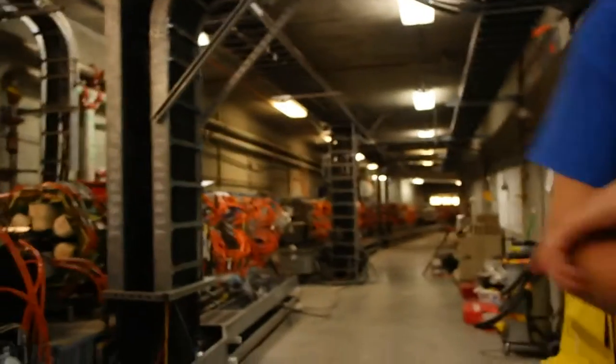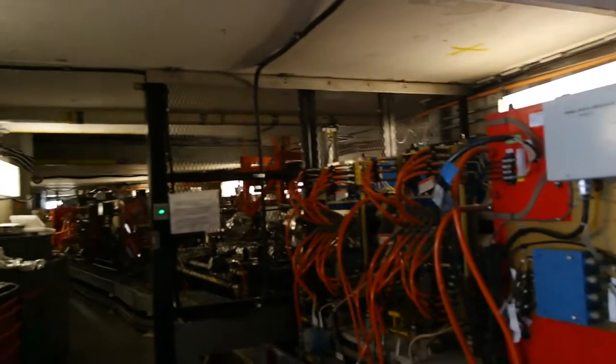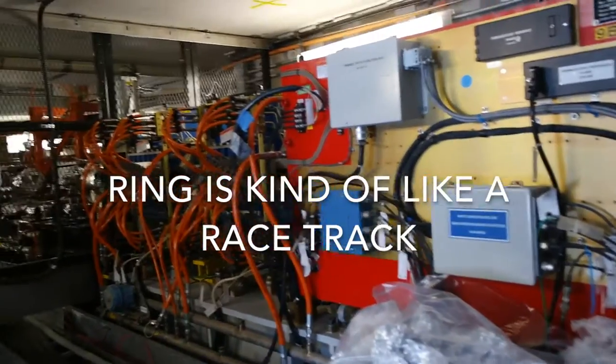All right, so this is the east entrance. There was a crew working right here, but they're gone, so we might get all the way around. This is a straight section. If you saw from the map, the ring is kind of like a racetrack — it's not a circle, it's kind of stretched in an opposite part.